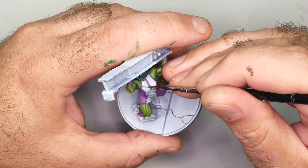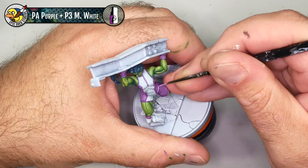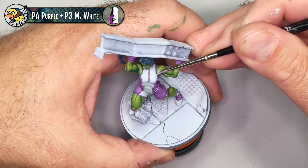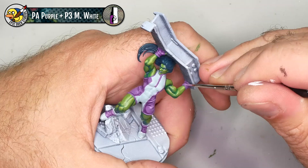Here I've mixed a little bit of P3 Moro White into the Pro Acryl Purple, creating a nice lively lighter version of that purple for some highlights. I'm basically just following along where there are wrinkles in the fabric, picking out the top of the wrinkle and the top of the little bits of ribbing. There's not a lot of highlighting going on — it's pretty subtle, really just edge highlights and picking out wrinkles.